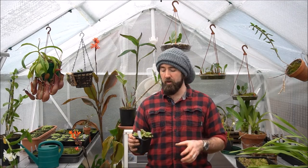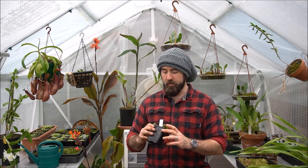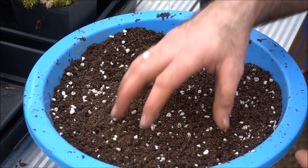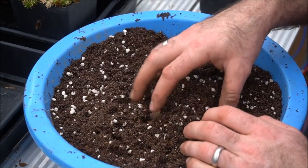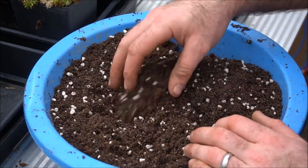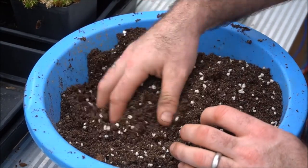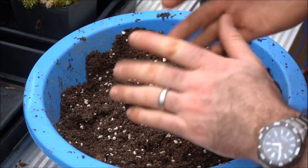I've mixed in some horticultural sand and some classic perlite, but not a huge amount of perlite because I want this to stay really quite wet. So what I'll do is put this over here on the bench for the meantime, move in a bit closer, and we'll have a look at this as we take it apart. It's just a typical CP mix but with a lot more horticultural sand in it for a little bit of extra drainage, and not quite so much perlite — probably around 10 to 15% perlite.